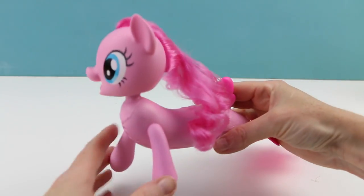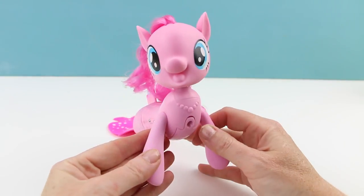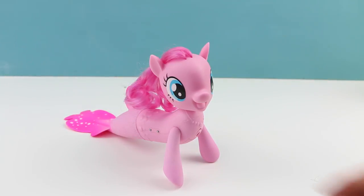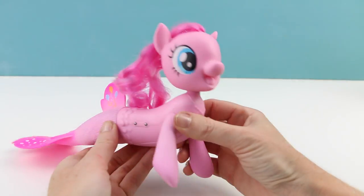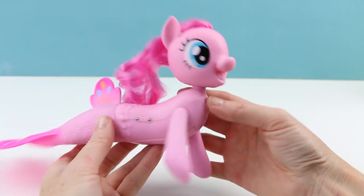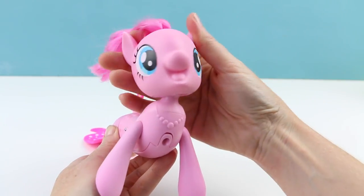So here she is out of the box. She is absolutely adorable. Look at that expression on her face. Pinkie Pie is one of my favorite characters, besides Fluttershy, that is. And oh my gosh, look at those eyes — those are so ginormous.